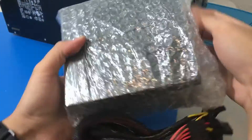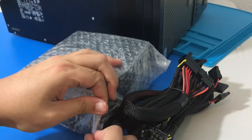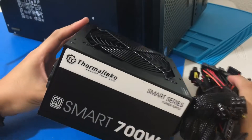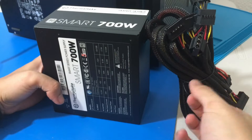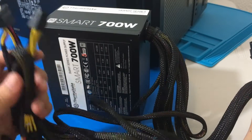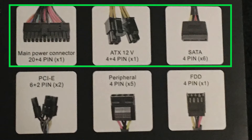We have a lot of wires here. I am going to point out which cables we are going to use: the main 24 pin connector, the 4x4 pin but we are only going to use half of it, and our SATA 4 pin as well. These are the connectors we are going to use.